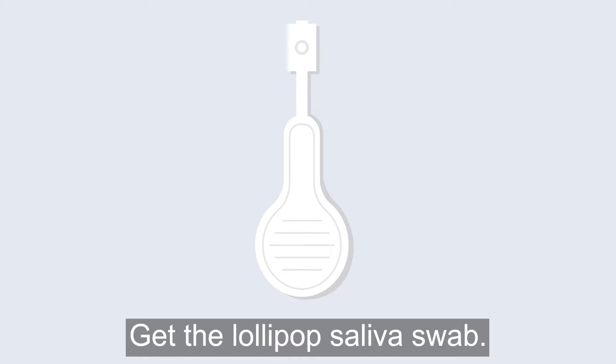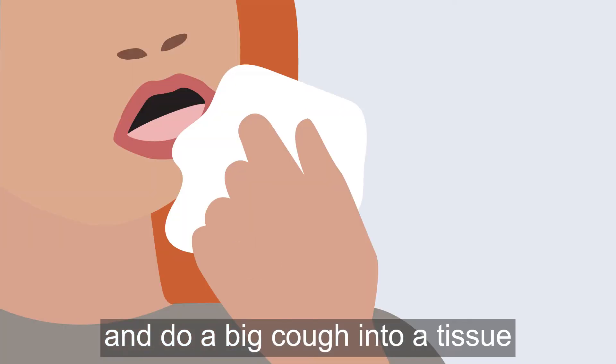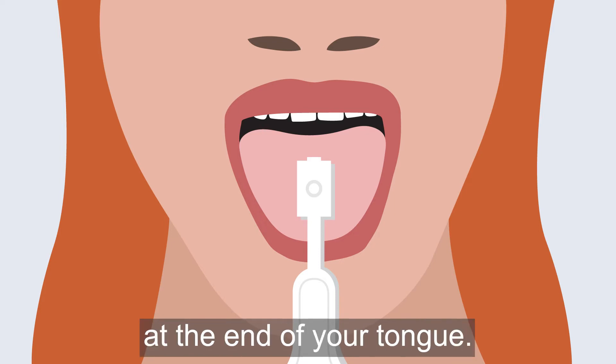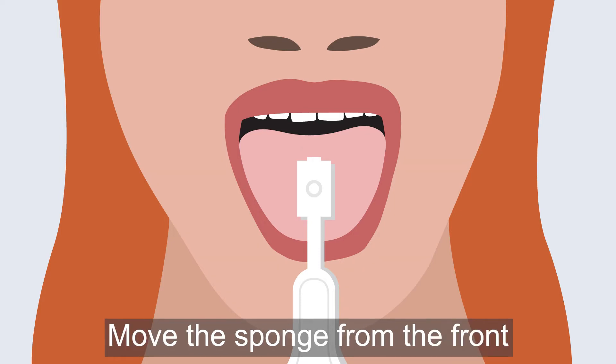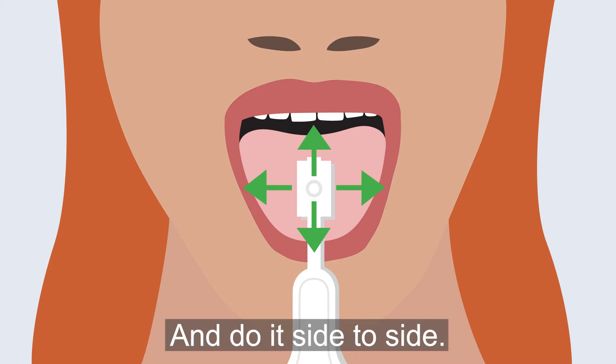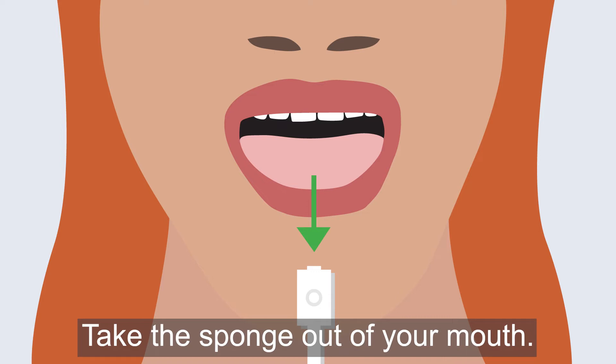Get the lollipop saliva swab. Hold the big round end of the swab and do a big cough into a tissue before you start. Place the sponge at the end of your tongue. Move the sponge from the front to the back of your tongue and do it side to side. Do this for 90 seconds.